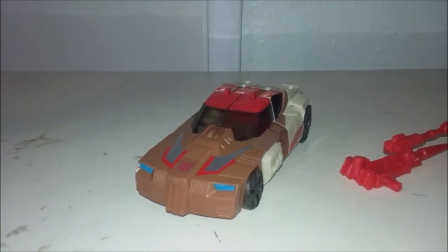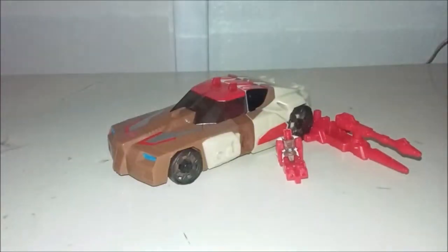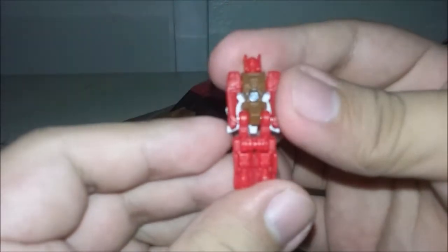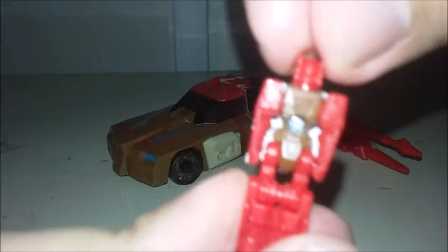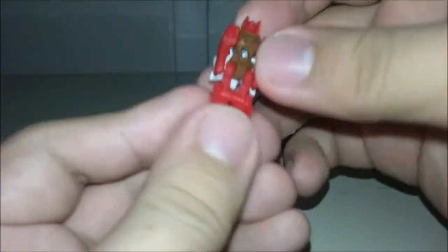I've lost everything! Everything's falling apart! And we're back. But yeah, as you can see, this is Style Lore, a little headmaster of sorts for Chrome Dome. Got a little Chrome Dome head on the back. Style Lore is tiny. Really tiny.